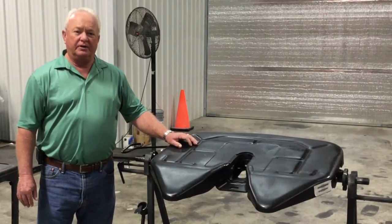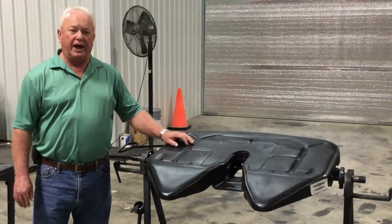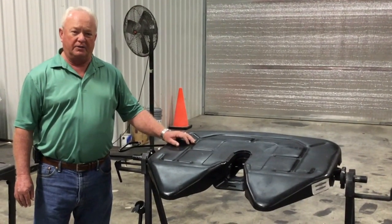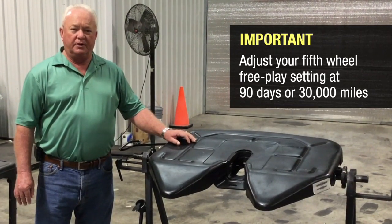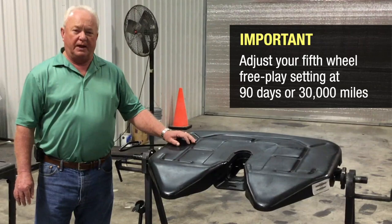It is not necessary to change your setting until 90 days or 30,000 miles. However, it is important to reset your adjustment after your 90 days or 30,000 miles.